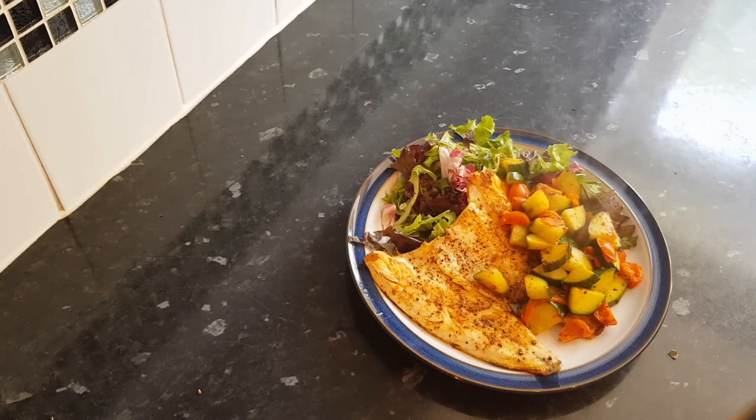That's it, guys — this is my lunch. Thank you for being here and watching. Please leave me a comment below and tell me what you think — how do you cook your fish? Please like this video if you found it interesting, and please subscribe by clicking that red subscribe button and the bell, and I will see you on another video.